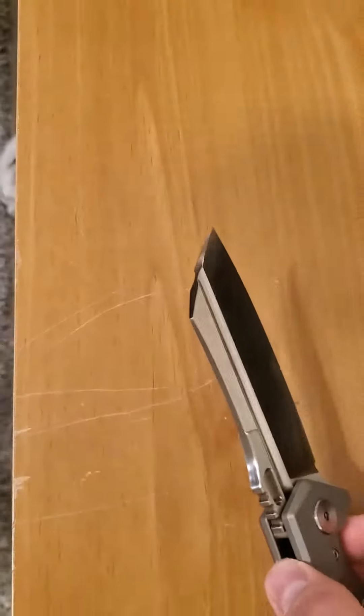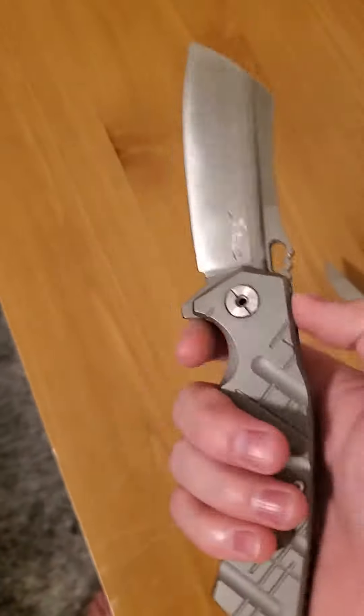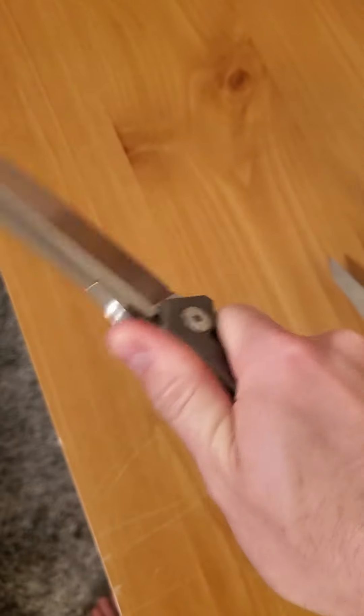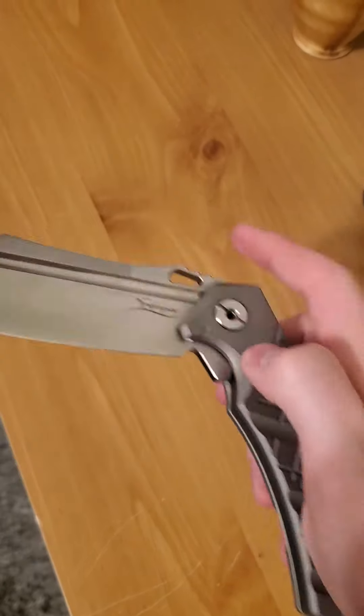I can shave with this thing. Let's take a look at my legs — I shaved some hair off with it earlier. This thing is razor sharp, but it's a huge knife. Really comfortable. Love this knife. It flips out super easy, barely touch it and it just flips out, no problem.